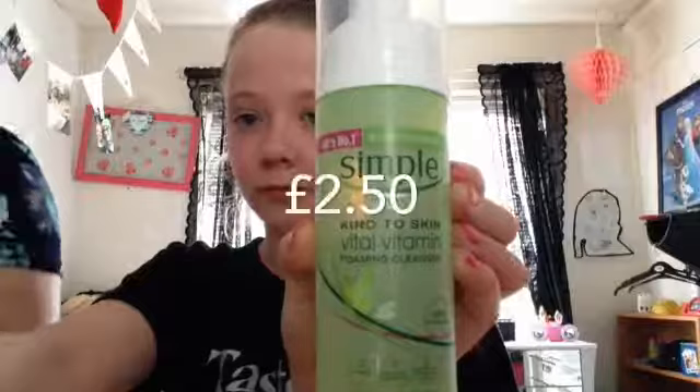Hi guys, it's me Trinity and today I'm going to be showing you guys my skincare routine. First I used a Simple cleanser — this was £2 from Boots — and I just put it all over my face. It was really cheap for the price of it, so I really do recommend you go buy this.